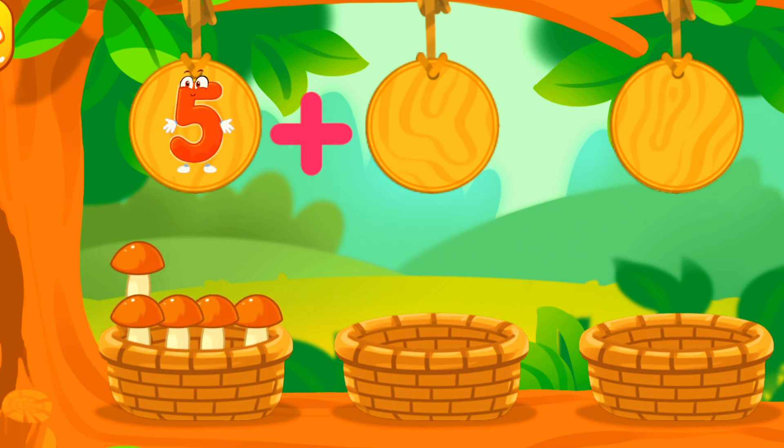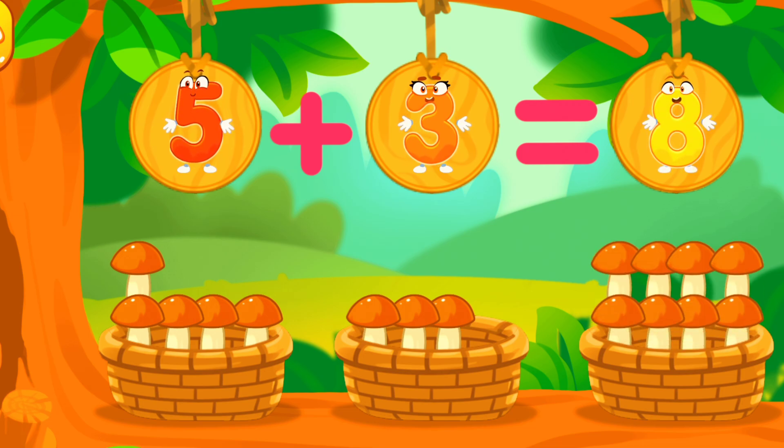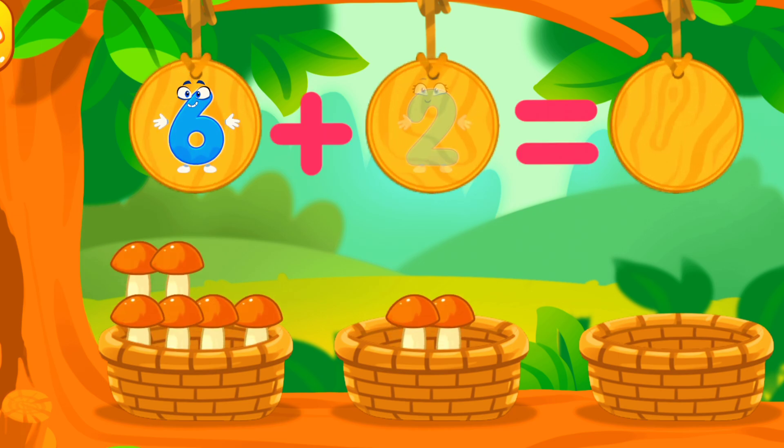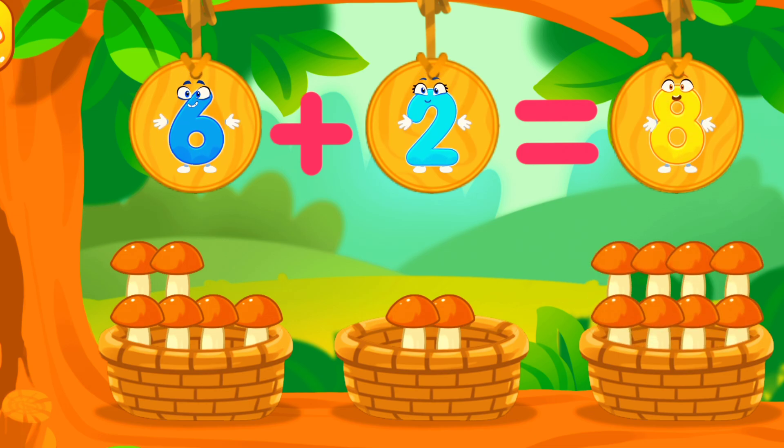There are 5 mushrooms in this basket! There are 3 mushrooms in this basket! We've got 8 mushrooms! There are 6 mushrooms in this basket! There are 2 mushrooms in this basket! We've got 8 mushrooms!